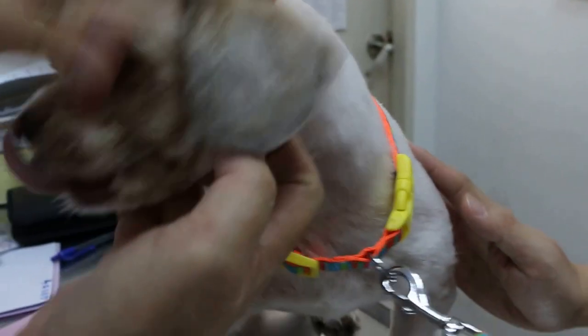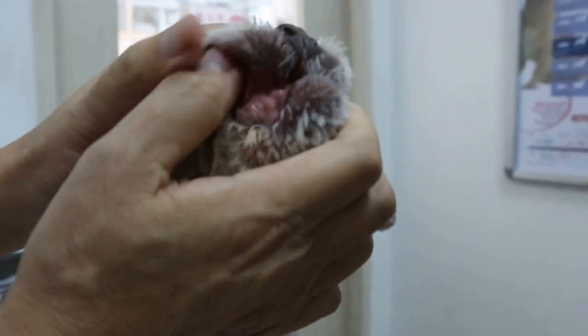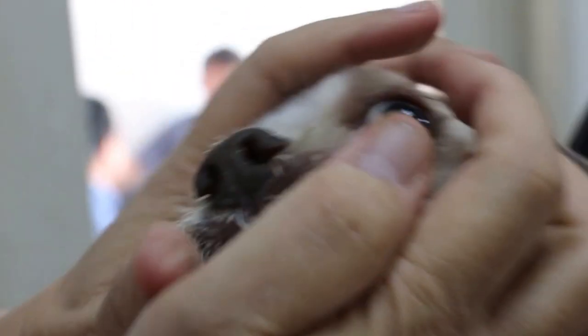Did you manage to get it? Yeah, I see it right. Why, why? It's painful, it doesn't allow... Ok, you can just see this one. Ok, relax first.